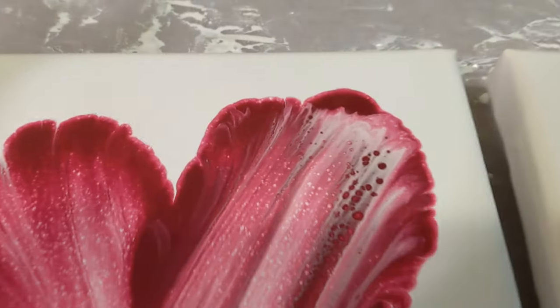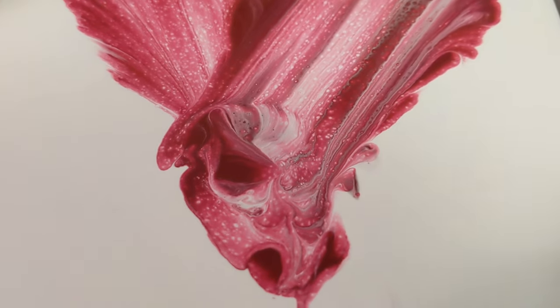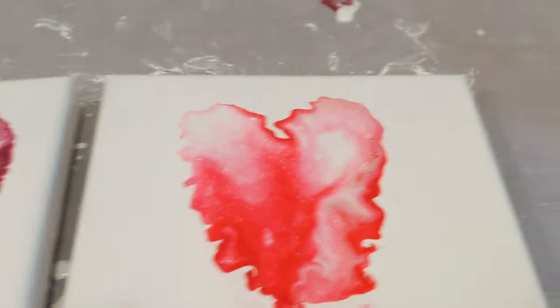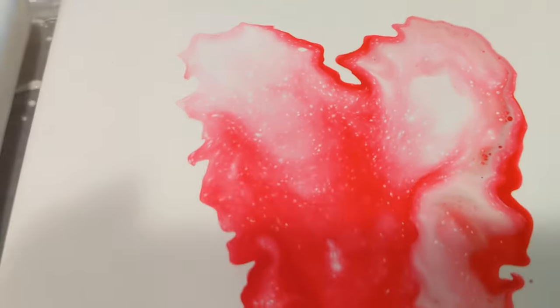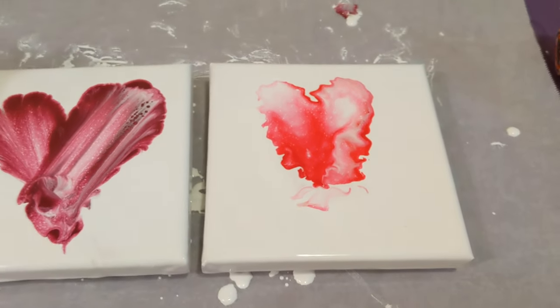We'll start with the string pull — we've got some cells coming through here. I like the idea of running that through a second time. It definitely turned out pretty cool. And then here is the dutch pour — I just blew it around. Less heart shaped, but it was my first attempt, so I'm pretty happy with it. Got a few cells and it's really bright. I like it against that pure white background using only one color.